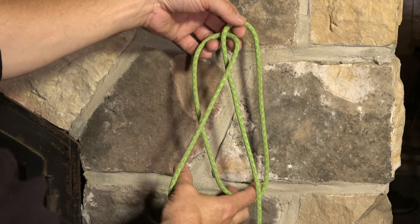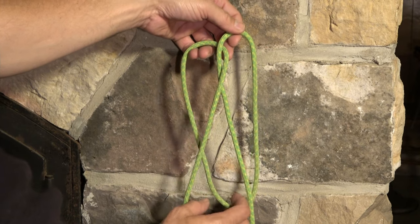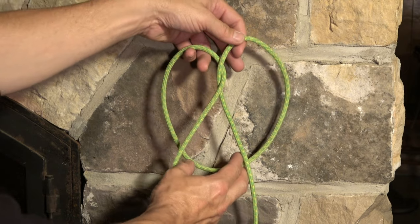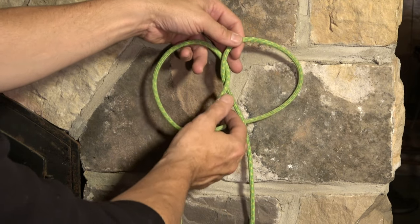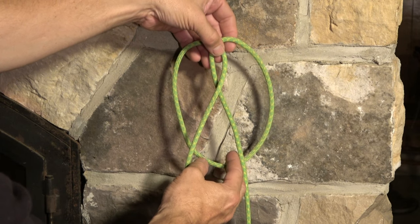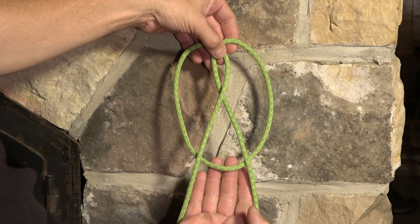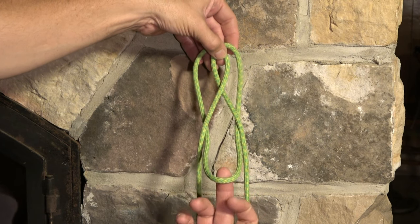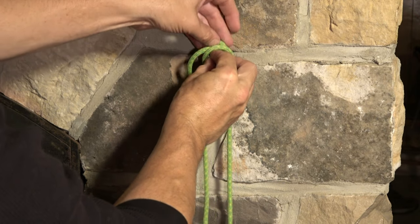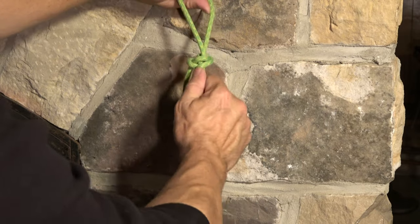In that configuration, you'll notice here at the top I've got this crossing point. I've effectively got the shape of a pretzel — the shape of a pretzel — with this crossing point at the top. As long as we've got that, we're good to go. What we do is take the center bottom — I bring that bight through and put it through the center. Very symmetrical. That creates the Alpine Butterfly.